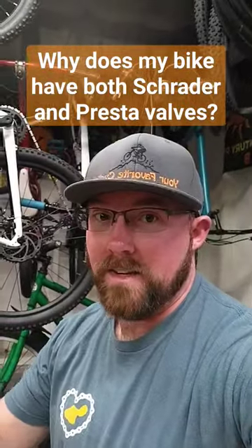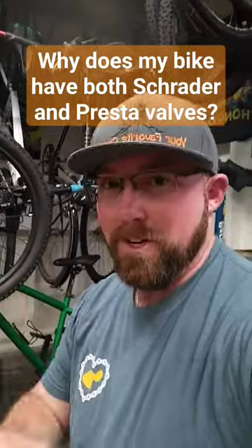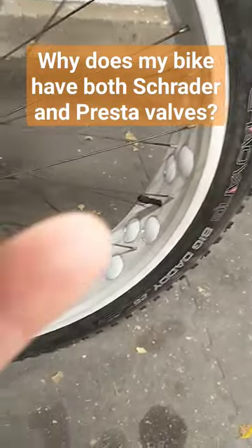Why does my bike have both Schrader and Presta valves? It's probably a simple reason, just like my fat bike here. Let me show you what's going on. The fat bike originally came with Schrader valves on it, and as you can tell, it has a Schrader valve on there.